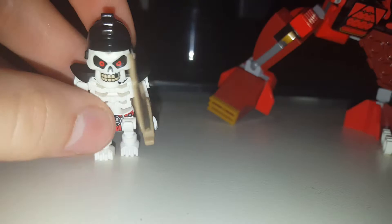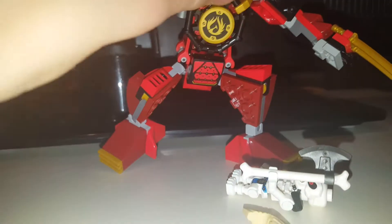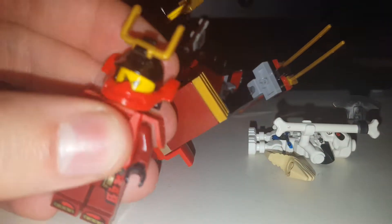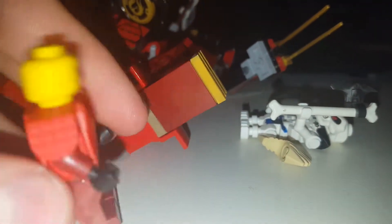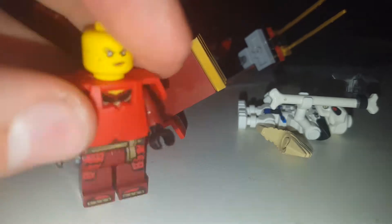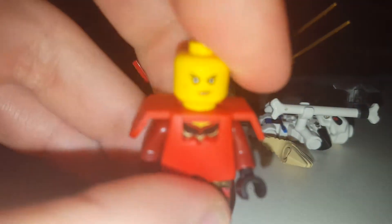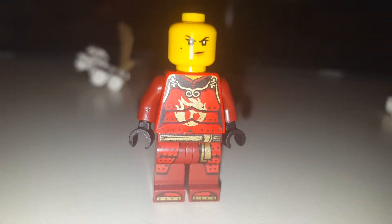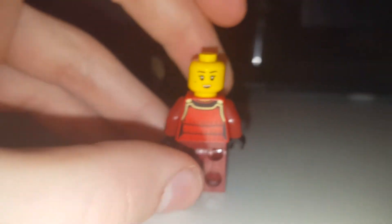This is one of the new swords. And if we take Samurai X out, it uses the same head piece from the Lego Ninjago movies. And if you take off her samurai gear, you can see her torso printing. Here are the armor pieces. It's got some gold printing to it though.